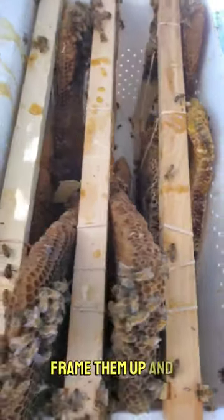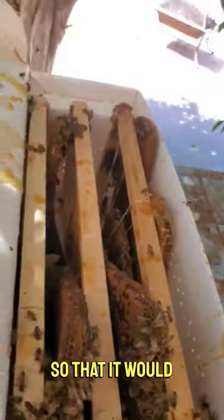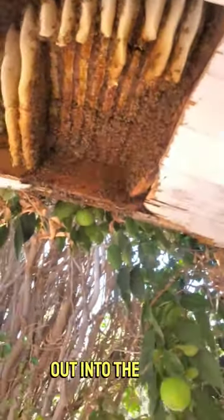So I kind of had to stuff them in this way — frame them up and stick them in sideways so that it would all fit. Now we're going to scoop the bees out into the box.